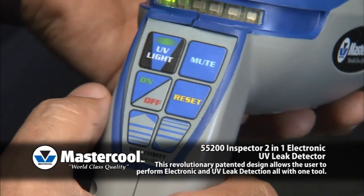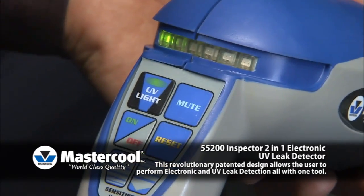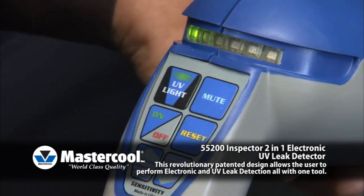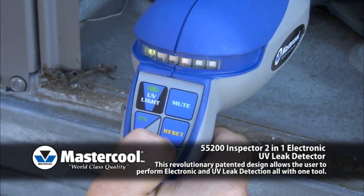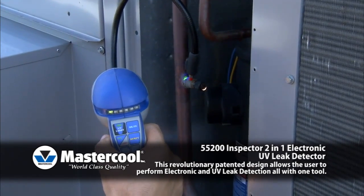Reset. The primary use of the reset function is to pinpoint the origin of a leak. When the unit detects a leak and goes into full alarm, press the reset button. Resetting will ignore any leaks at that level, and the unit will now only detect leaks of higher concentration.